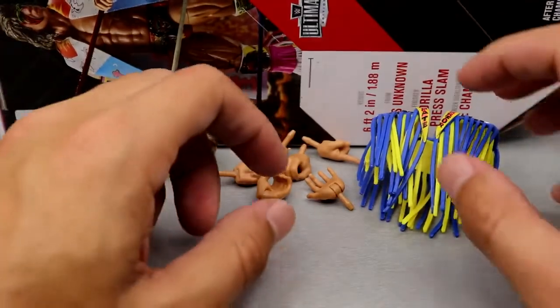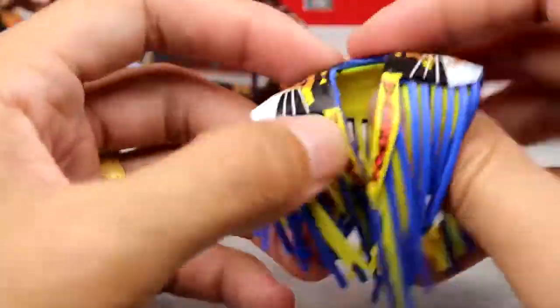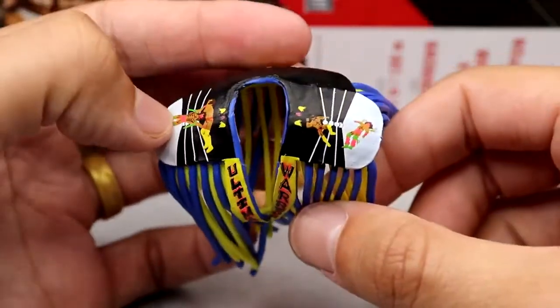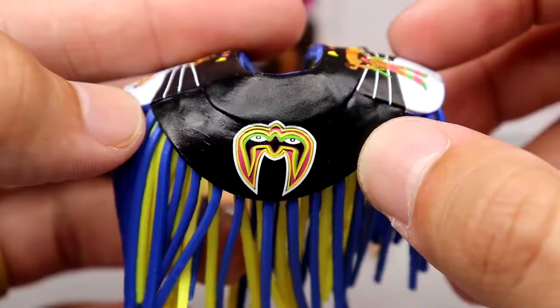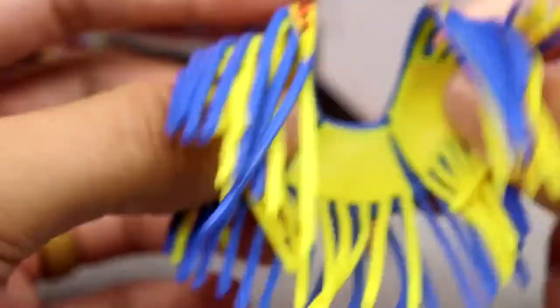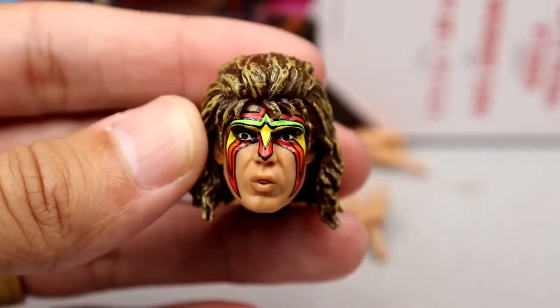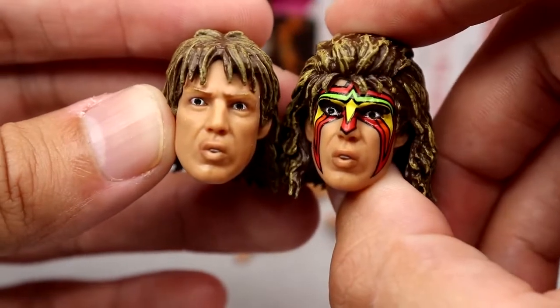We also have the shoulder pads, which go over the top. They're made of a rubber material — not super hard — and they have the fringe coming off. Ultimate Warrior details are going on right here. Very nicely done with all the colors and artwork — very cool blue and yellow strands. I like it. If this was cloth I don't think it would hold up very well, so this works for me. Outside of that, we have two head sculpts, and I'm going to be real — I don't really care for these head sculpts.